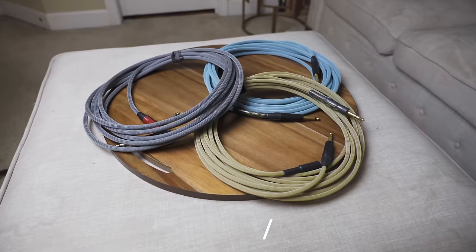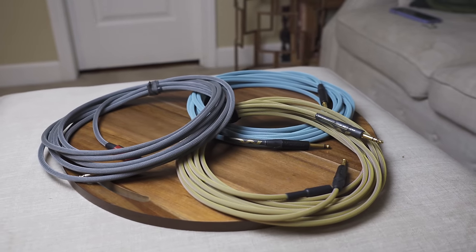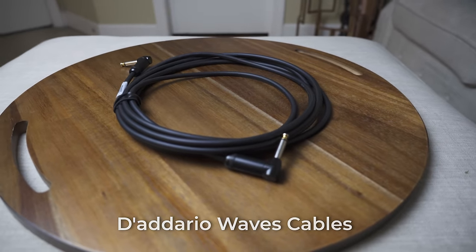A bonus piece of gear that's definitely needed as a pro musician is high quality quarter inch cables or TRS cables. I've used Merino Customs, a custom cable company, for over five or six years and have not had many issues. The guy who runs it is great — anytime I have an issue with a cable, I can send it back and he'll fix it and send it right back. Some recommendations for high quality cables: Mogami has the Gold Series cables that are really nice, and D'Addario has the Waves cables that are really nice as well.